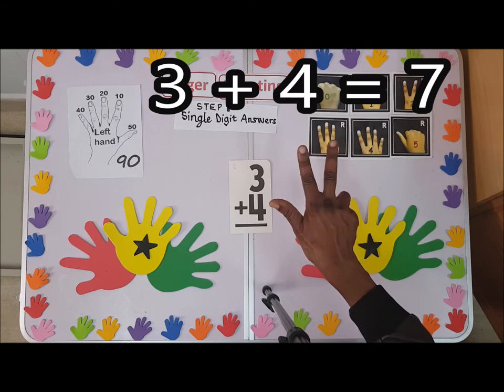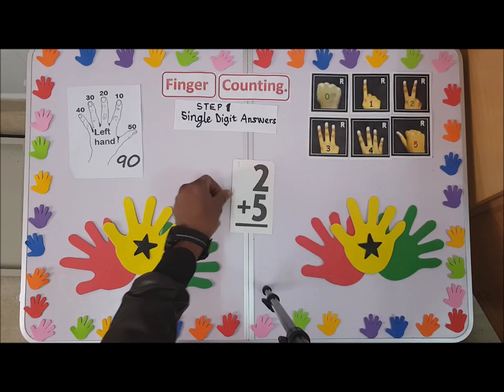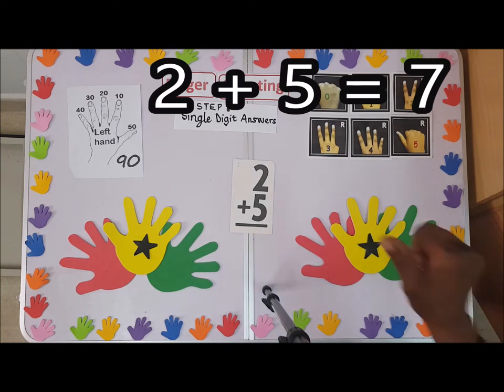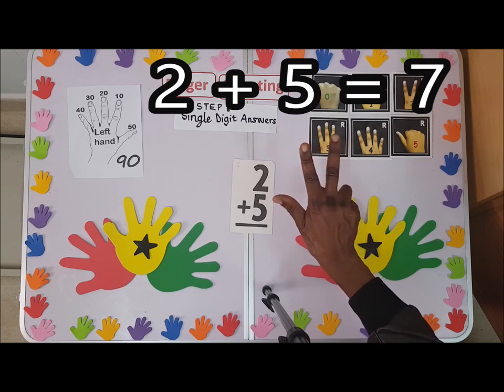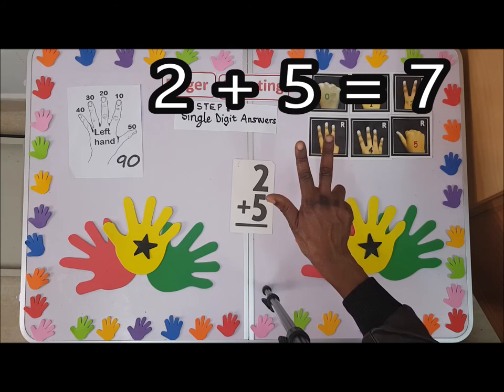Three plus four — that is five, six, seven. We have two plus five. Since we know the thumb is five, I'll shoot up the thumb right away, and then count one, two. So the answer is seven.